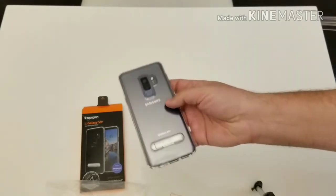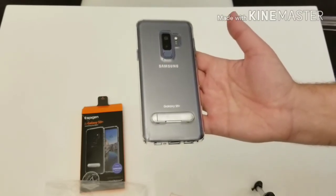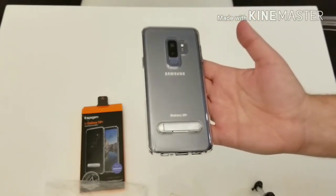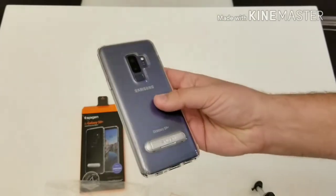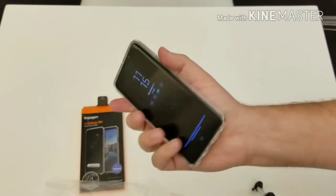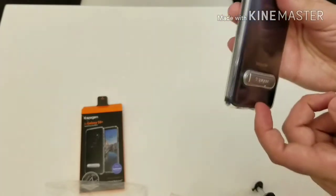I think it's a really cool case. I like clear cases because I want to show off the phone — I purchased the Coral Blue version, which is a very attractive color, and a transparent case lets you show it off. It also doesn't have a lot of heft to it, so it's not going to add much width or height to your device. It's very slim but feels substantial enough that you know it's protecting your phone.